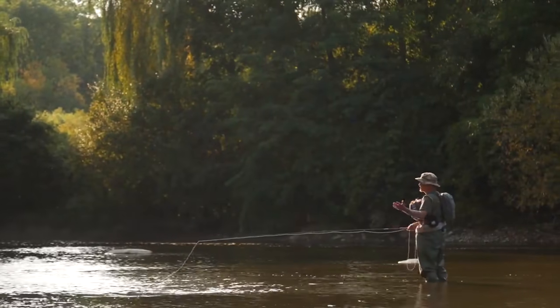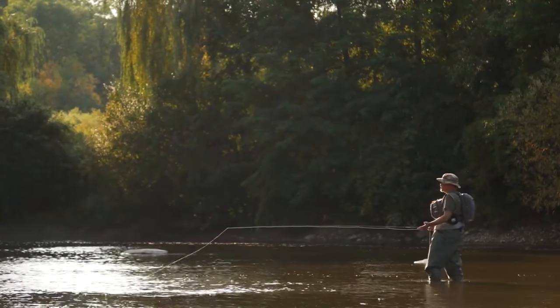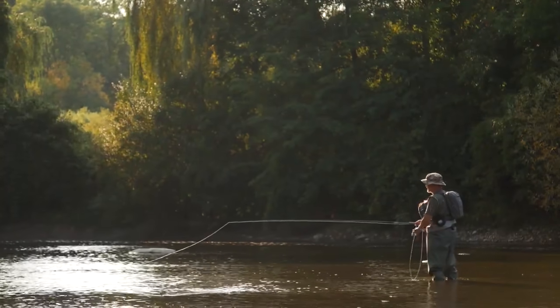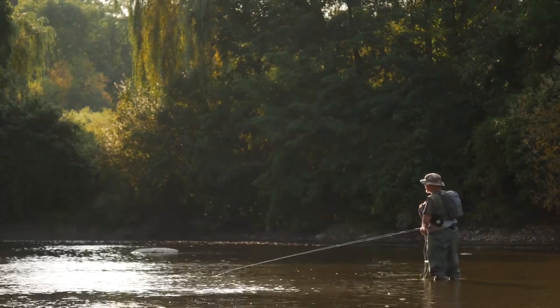And it's actually become, in my bass fishing and warm water fishing, my most used cast by a long shot. I'd say 65 to 75% of the time I'm using this cast because it's so versatile.